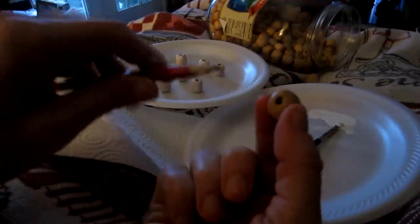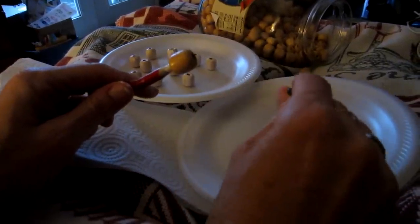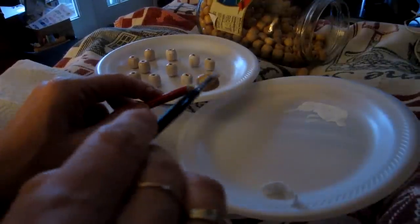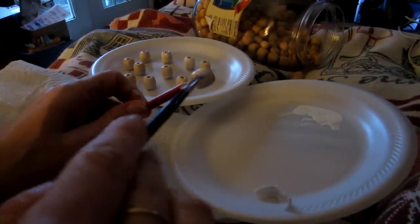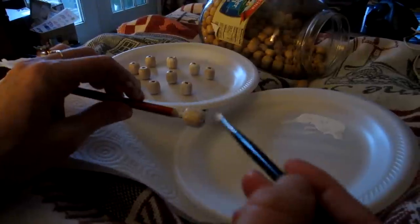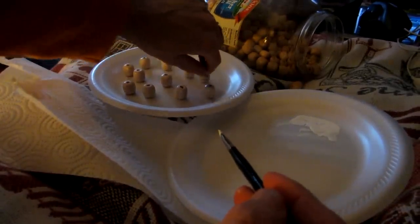The first thing that I do is I get beads with a decent size hole. I put them on the tip of a pencil so that I could paint them easily. I use acrylic paint, and then I put them on a paper plate so that the paint can dry. I did put a couple coats on mine.